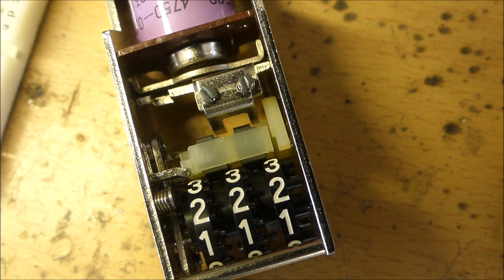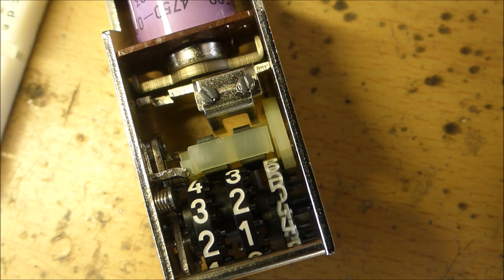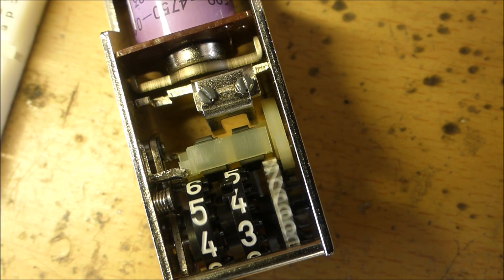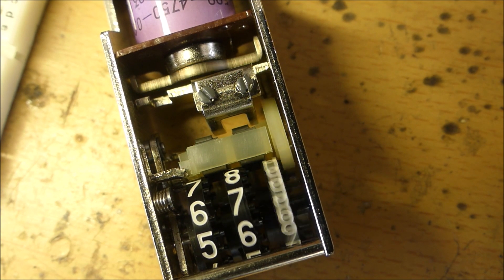Now 20 hertz is the minimum and it can go really fast. What happens if I crank it up to 20? Whoa, that's fast — 22 hertz is working just fine!